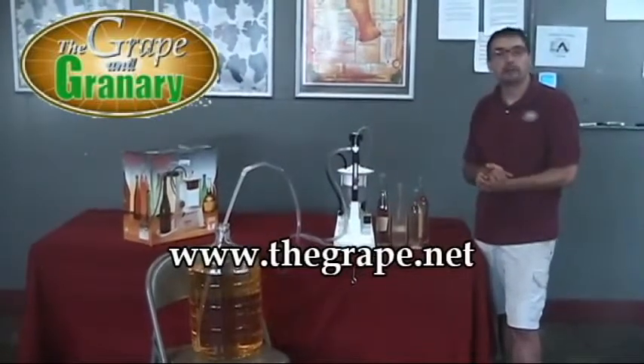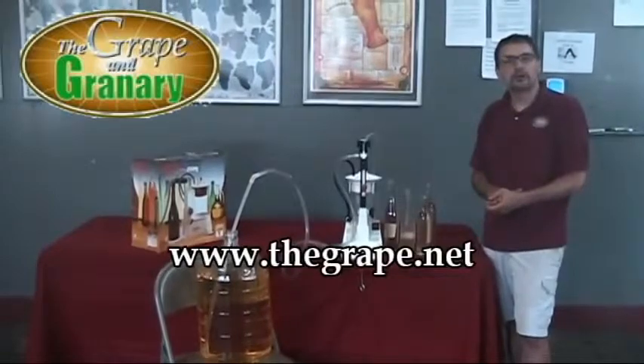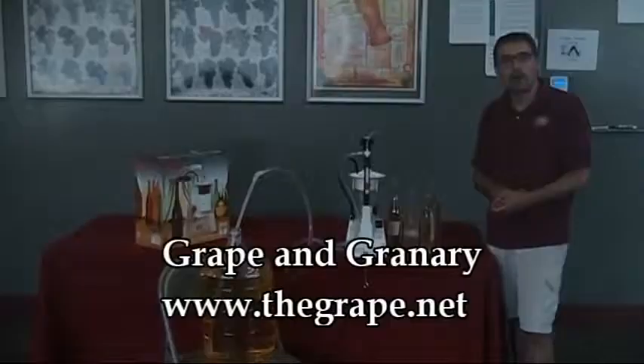That's pretty much it for the Enomatic bottle filler. If you have any questions about that, please don't hesitate to give us a call. You can always find us on the web at www.thegrape.net — thanks for watching.